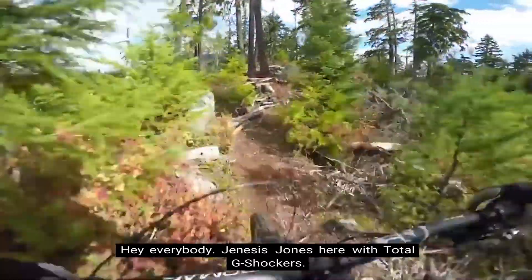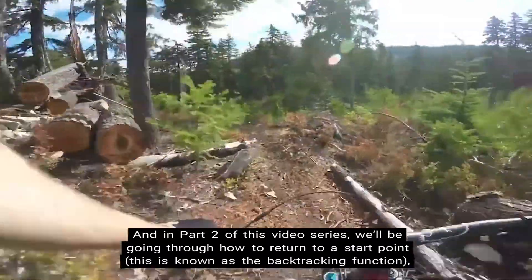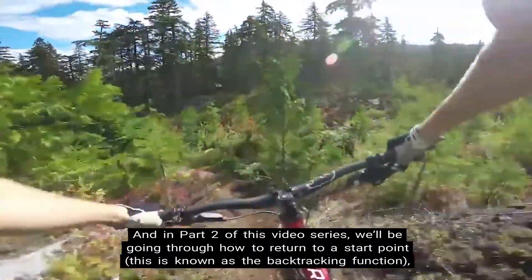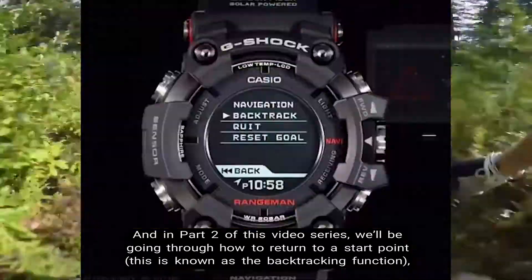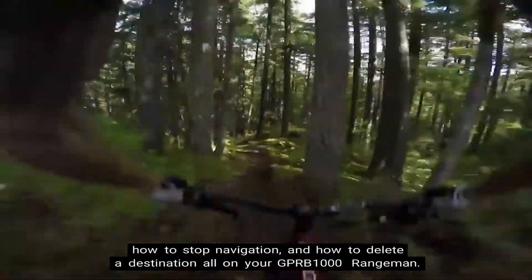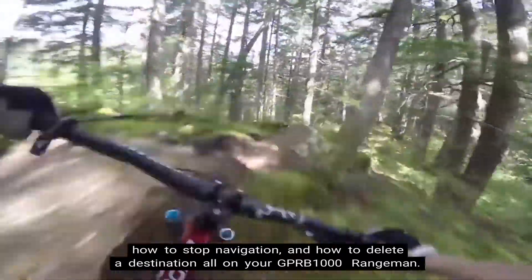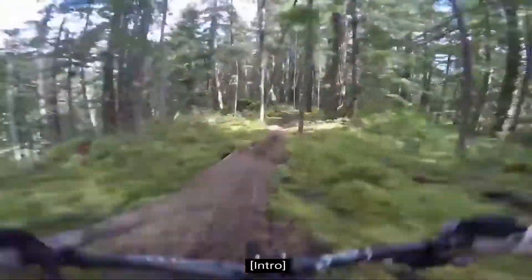Hey everybody! Genesis Jones here with Total G Shockers. In part 2 of this video series, we'll be going through how to return to a start point — this is known as the backtracking function — how to stop navigation, and how to delete a destination, all on your GPR-B1000 Rangeman. Let's get started!